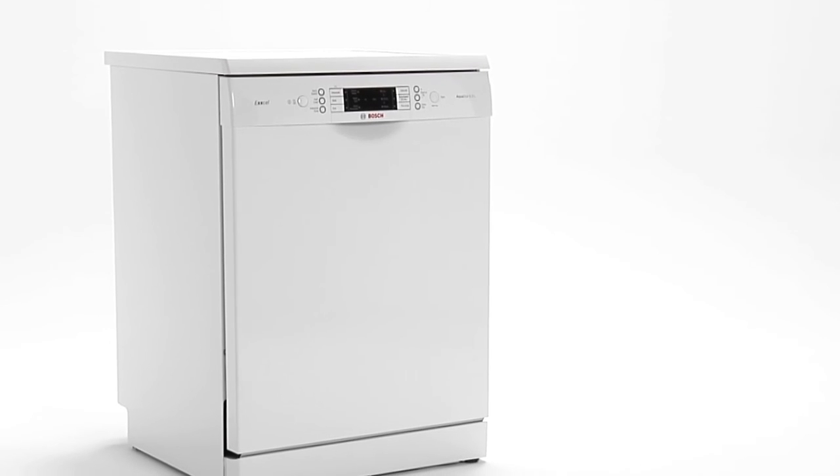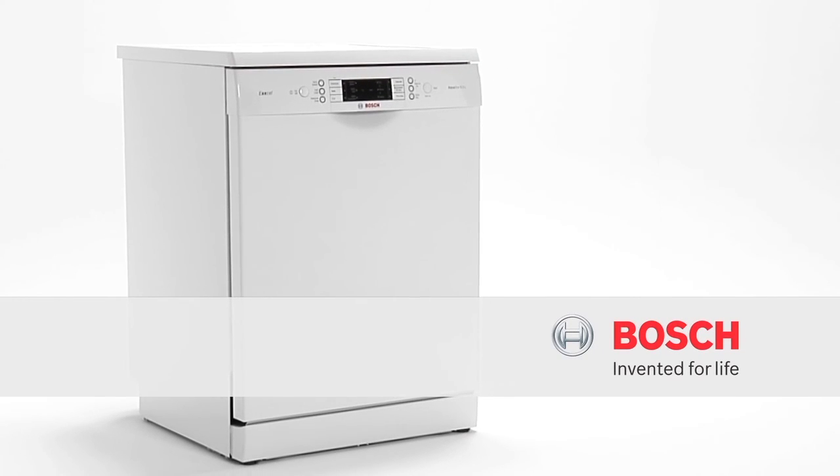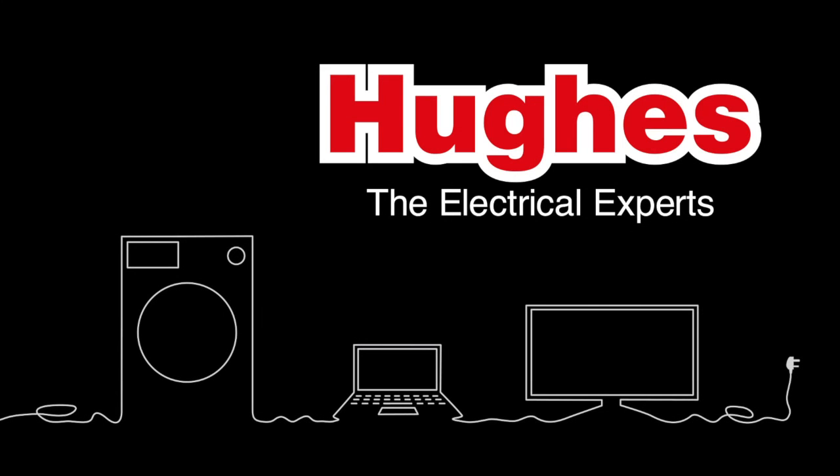VarioPerfect from Bosch — two ways to save, same spotless result.